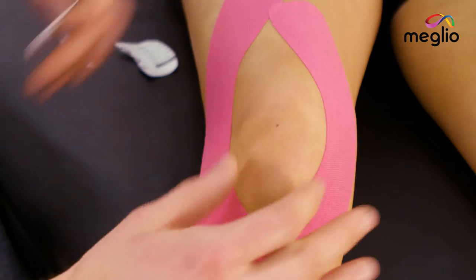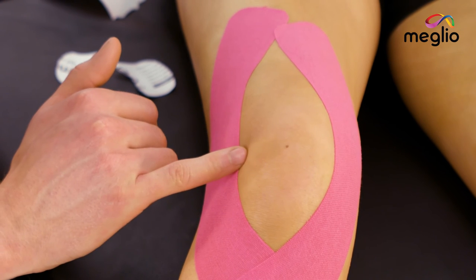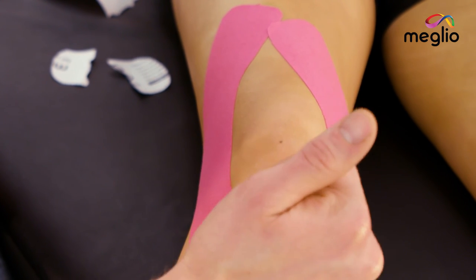If you've lined them up just right, the knee cap should sit in the middle of the two portions of tape — the outside of the knee cap just there and the inside just there. For the next 30 minutes, be careful not to rub any of the edges of the tape with any items of clothing. In this period, the glue will activate thanks to the warmth of the body and it will be stuck nice and securely.